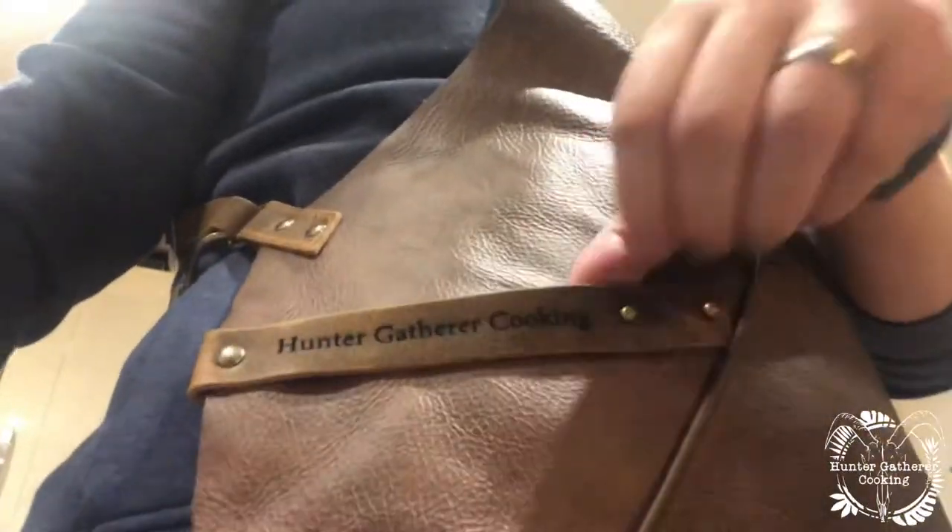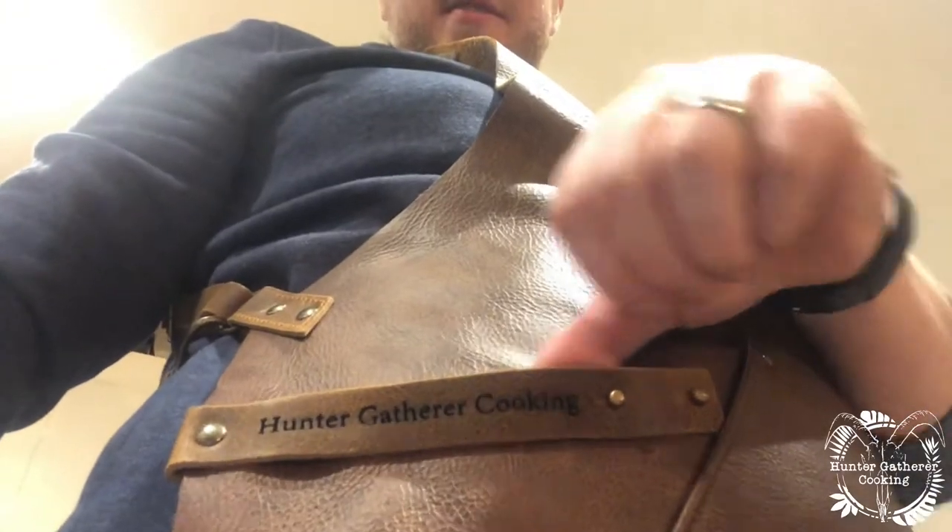This is super soft. I was wondering because it was new it was going to be stiff or whatever, but it's not. If you're interested in going on the website and taking a look at these, I'll put the link in the description below.